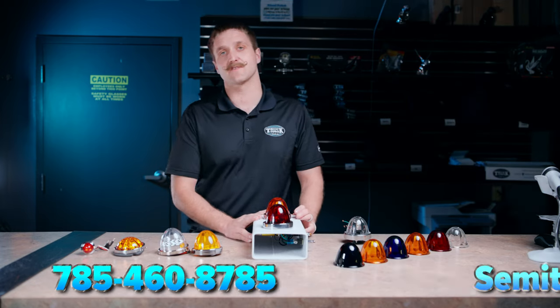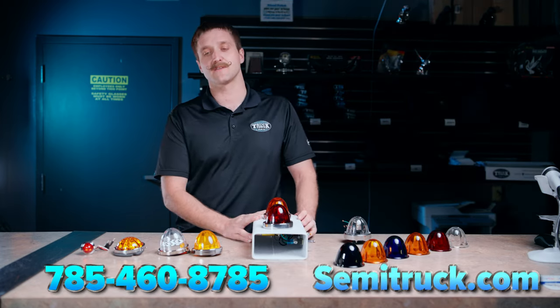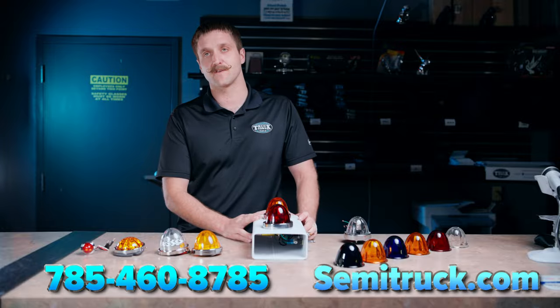Thanks for spending some time with us today. Give us a shout at 785-460-8785 and we'd love to help you with any of your watermelon needs.